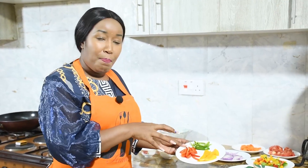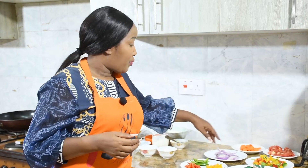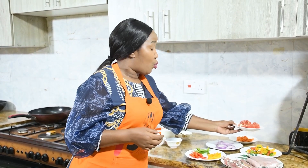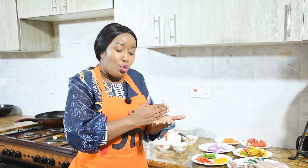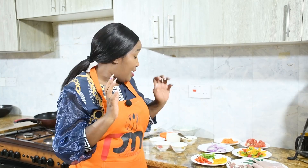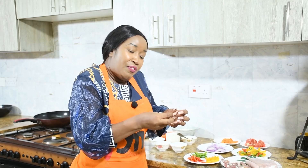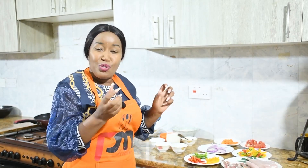I have green pepper, yellow pepper, and red pepper — pili pili hoho — plus onion, carrots, and tomato. I'm going to cook them and blend them to make a puree, to make the sauce. That sauce is what we'll be topping on our pizza, then we put our meat and our cheese. Pizza without cheese is no pizza — you need a lot of cheese for it to stretch properly.